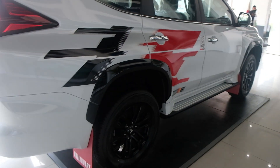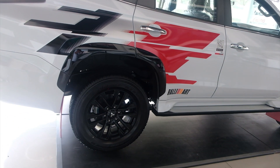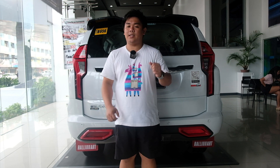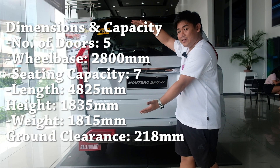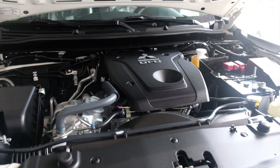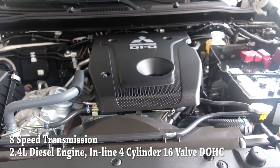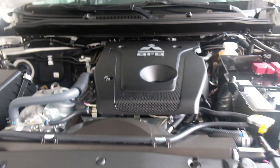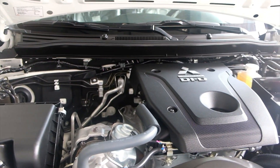Ang ground clearance nya is 218mm. Ito nga pala yung mga safety features nya. Ito naman yung kanyang dimensions. So, sa engine naman tayo. This engine comes with 8-speed transmission, 2.4 liter MIVEC engine na kaya magbigay ng 181 PS at 3,500 RPM and 430 Nm of torque at 2,500 RPM. Lakas, no? Malakas na ito para sa 4x2.